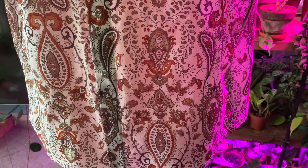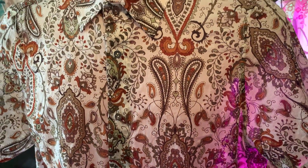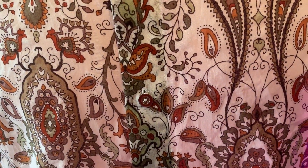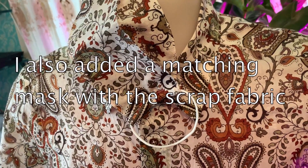And here we go — the shirt is done! All of that in an afternoon. Pretty proud of myself, I must say. Thank you for watching and I hope you liked the video. Please give it a like and subscribe if you did, and I'll see you next week. Bye!